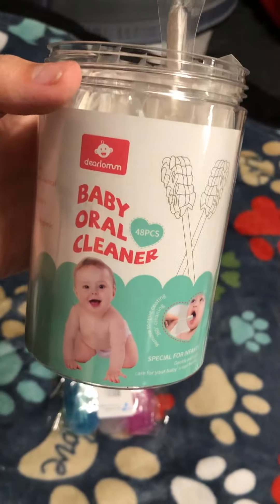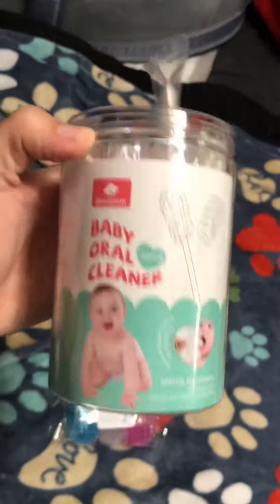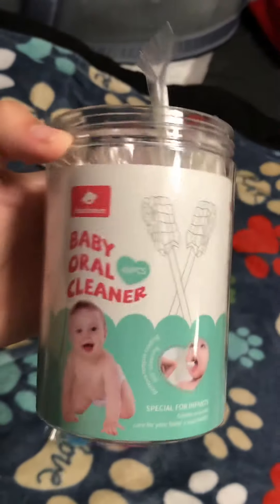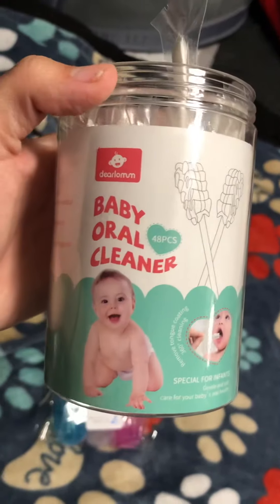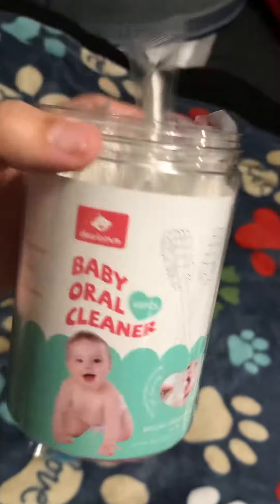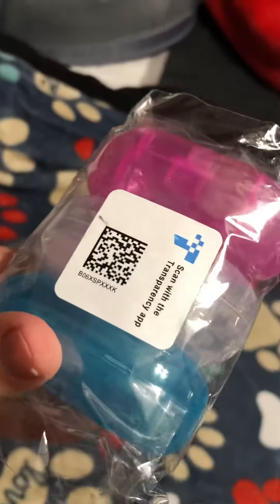Like I said, the originals kind of worked, kind of didn't. He still has residue from the milk stain. So just saying, if you don't want to waste your money — they kind of work, kind of don't. There's still a lot of residue on his tongue. I used half of them and they didn't really do a good job.